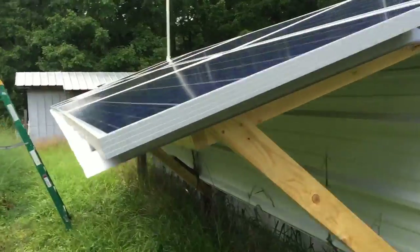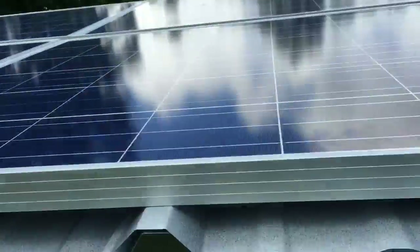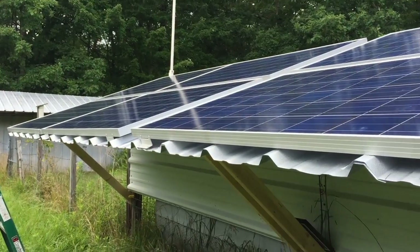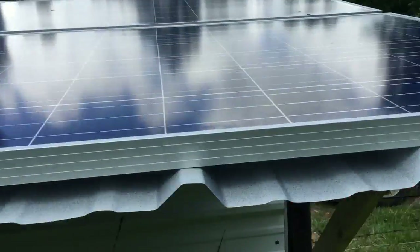These are eight of the synthesis panels. You can see right there how we've got that all mounted up. That is the secondary array feeding in, which I'll show you indoors here in just a sec.